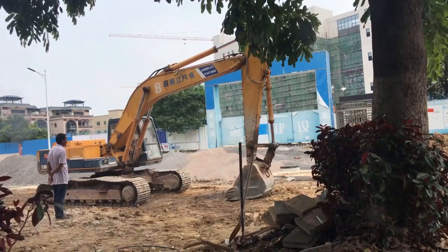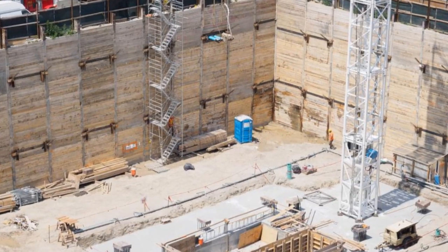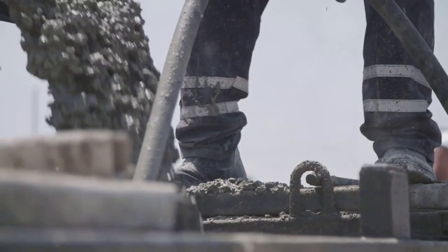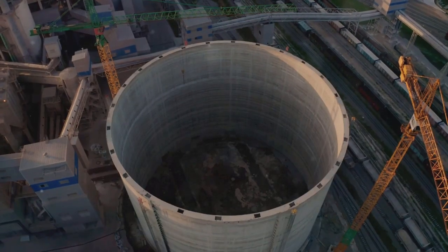Hey there folks, Mike Rowe here ready to get our hands dirty with a fascinating topic in construction: diaphragm walls. Now you might be wondering what in the world is a diaphragm wall? Well, imagine a massive underground concrete wall acting as a barrier and a support system all in one. That's a diaphragm wall in a nutshell.